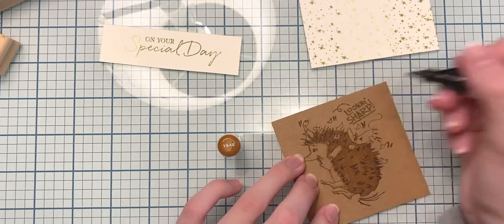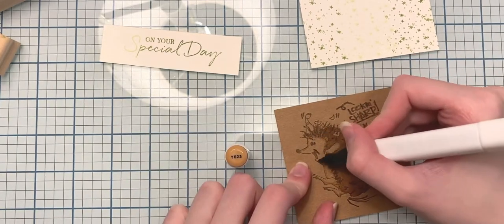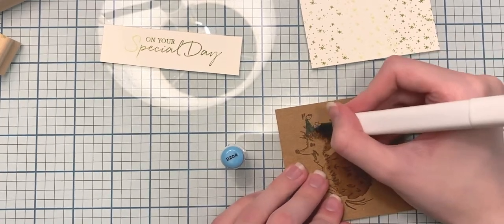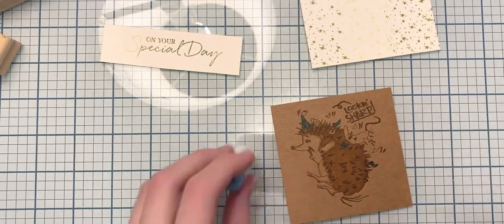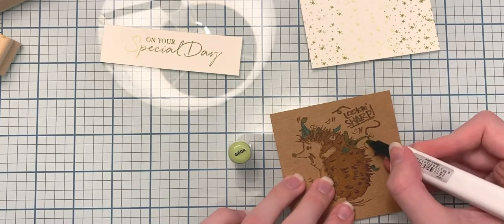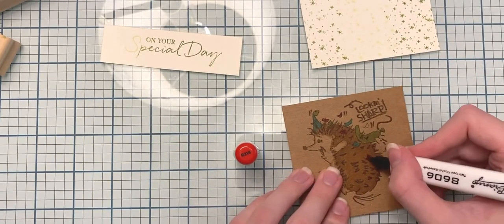I'm also using Y648 to accentuate the swooshy lines in different areas, and to darken the 'Looking Sharp' sentiment that's on the stamp set. Then I'm using B204 for his little hat and some of the confetti stuck to his quills. Working on this color of paper is really fun because it mutes all the tones so they share an undertone. Now I'm using R218 as the red confetti color.